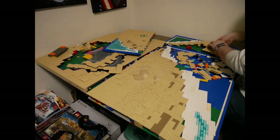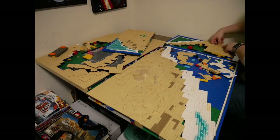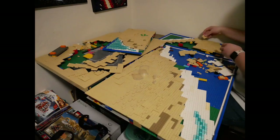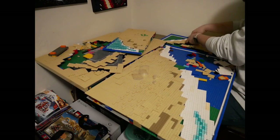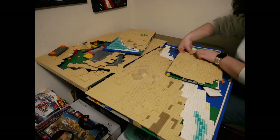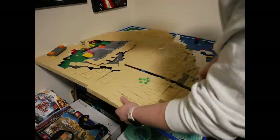I had to patch the holes with tan plates. That one section proved to be the most trouble — it was quite difficult to get it to work, but we ended up getting it looking pretty nice. I was happy with how it turned out, even though I wasn't as happy with how it originally was.